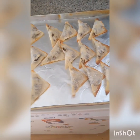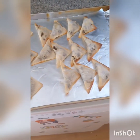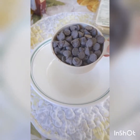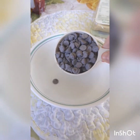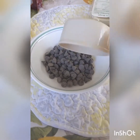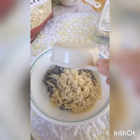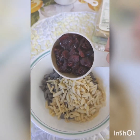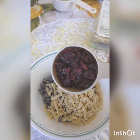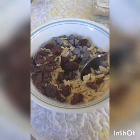Now moving on to dessert. I'm going to show you how to make some chocolate almond cranberry wontons. Let's get into it. In a small bowl, combine a half cup of semi-sweet chocolate chips, a quarter cup of slivered almonds, and a quarter cup of either dried cranberries or cherries. Mix until well combined.